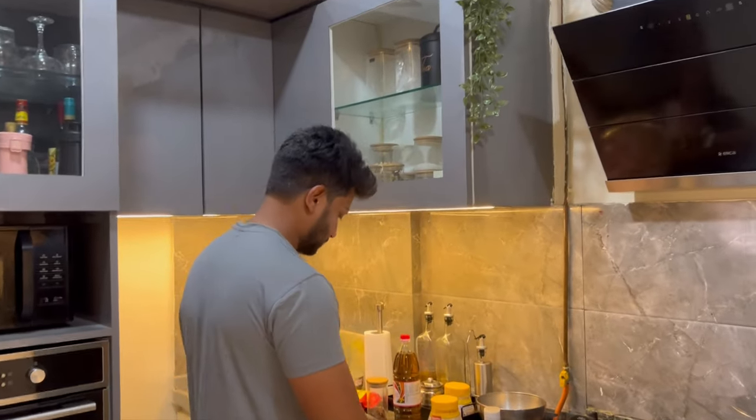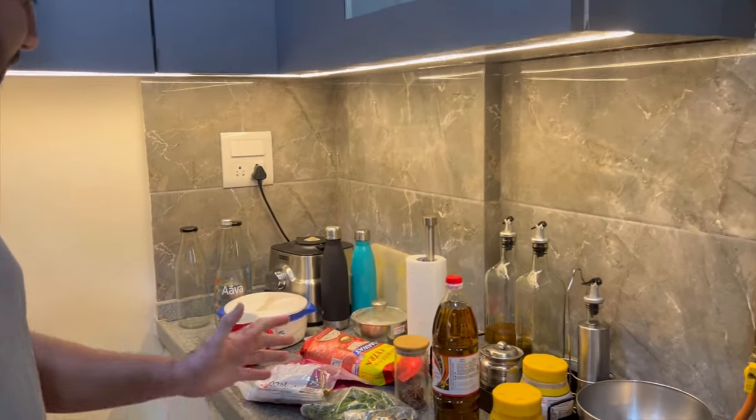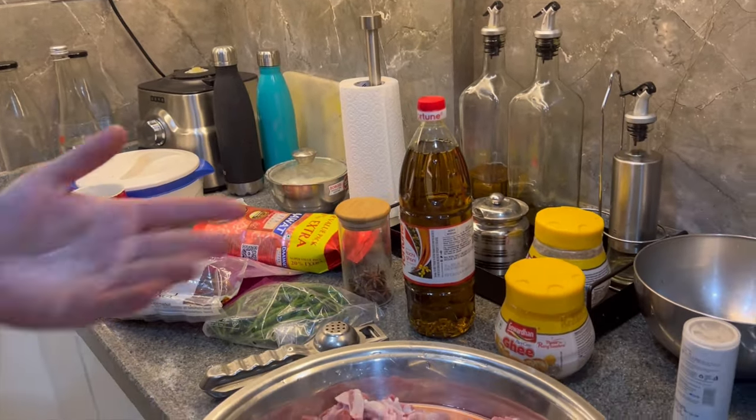Guys, today a special lunch is being made — mutton curry! Mutton curry with rice is my absolute favorite, and today it's being made after four months. Let me take you to the kitchen and show you what the preparation looks like. Mutton is just washed properly, and we have super basmati rice and some masala.